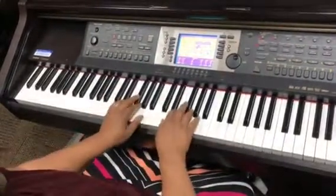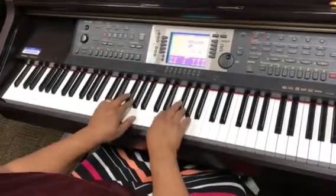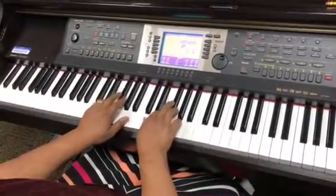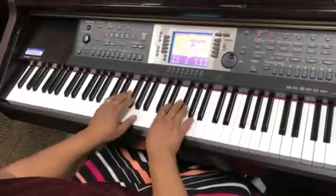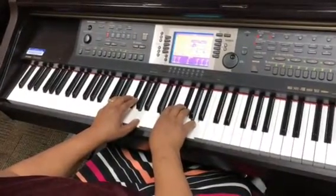Now we'll go to the D major pentascale: D, E, F sharp, G, A, G, F sharp, E, D — broken triad: F sharp, A, F sharp, D — then D, F sharp, A together.